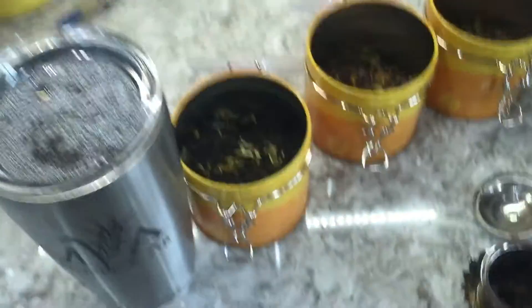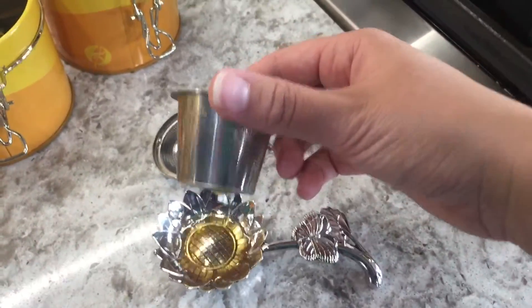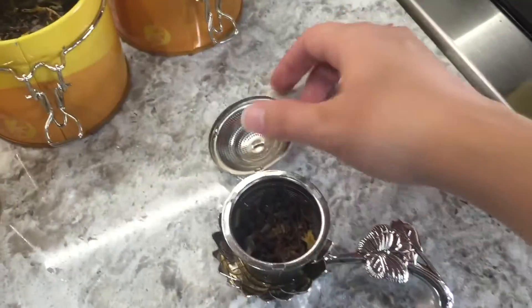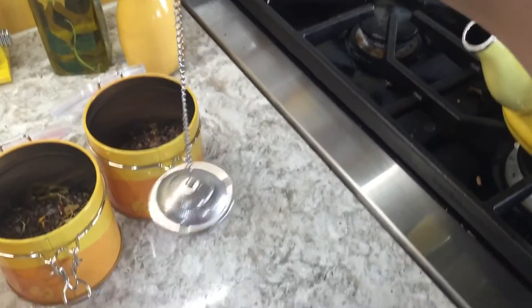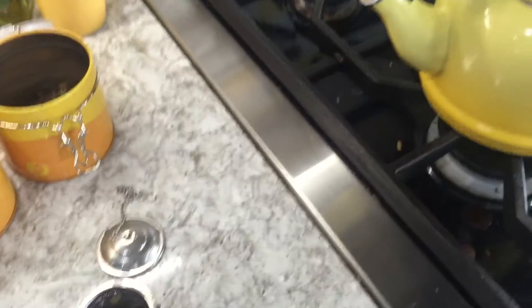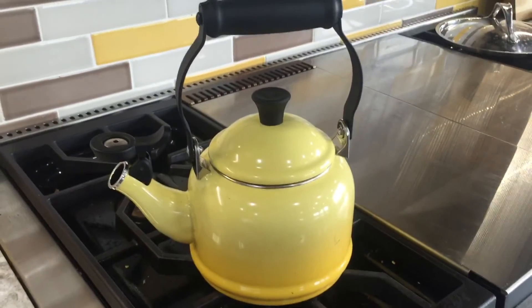To steep my tea I just use this little infuser — they make balls, they make fun shapes, but this is just a little ball pot thing. You put the lid on top and it has a little chain and a hook so it doesn't fall into your cup.